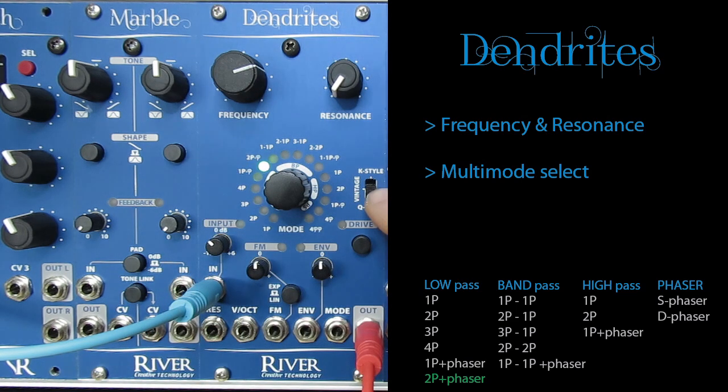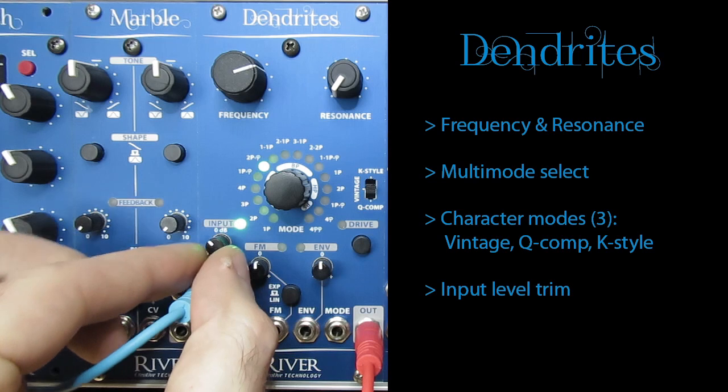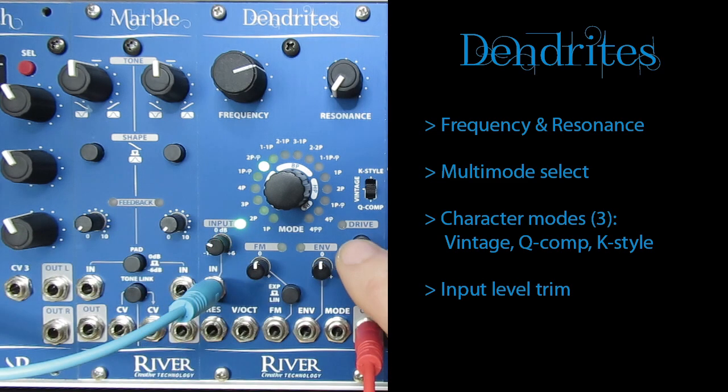This three-way switch sets the resonance character for the filter between Vintage, Q-Comp and K-Style, each of them giving Dendrites a distinctly different personality. The signal input level can be trimmed to saturate the filter harder or keep it cleaner, and an LED shows the resulting signal level in three colors. With this button you can engage a carefully voiced overdrive circuit after the filter, helping you shape the sound and give it more weight.